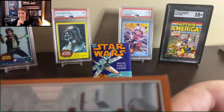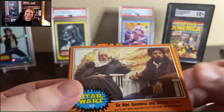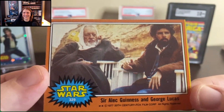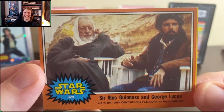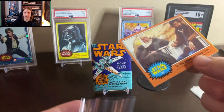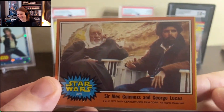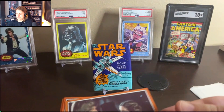Here we go. Take a look at that corner up there — we got a little tip on the corner. It's not a ten, but... I don't even care that I got a solid yellow line on this. I just love this Sir Alec Guinness and George Lucas card. You can just see how much fun Alec Guinness had that day. I think that yellow stripe's a bonus, as far as I'm concerned. It's been kind of on the edge of the sheet.